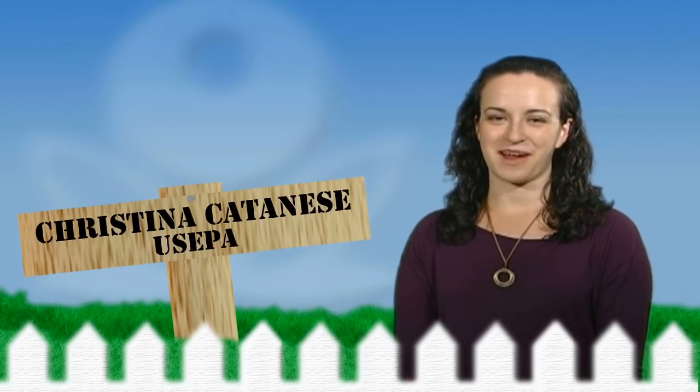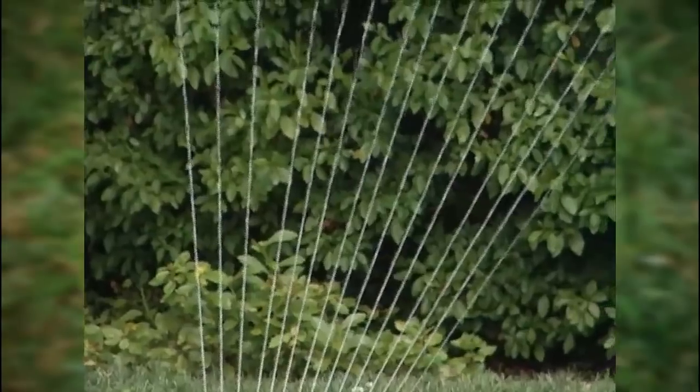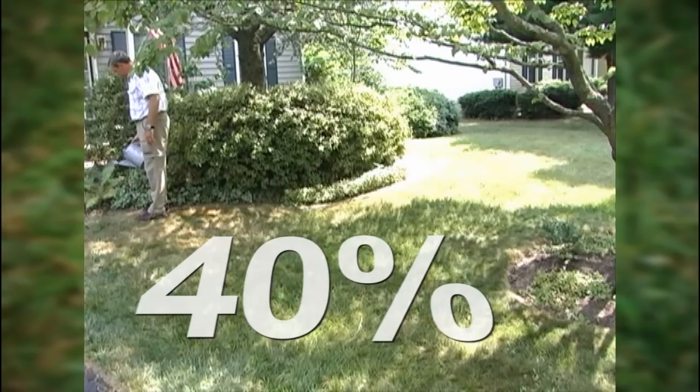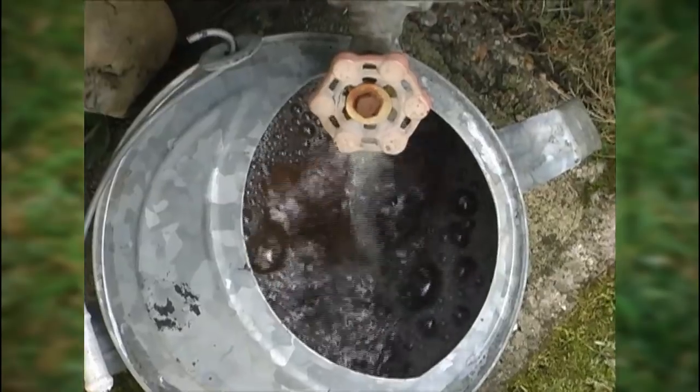Hi, I'm Christina Katneys with the Environmental Protection Agency, and I'm here to tell you about rain barrels. During the summer, lawn and garden watering make up 40% of household water use. One easy, inexpensive, and effective way to conserve water is with a rain barrel.